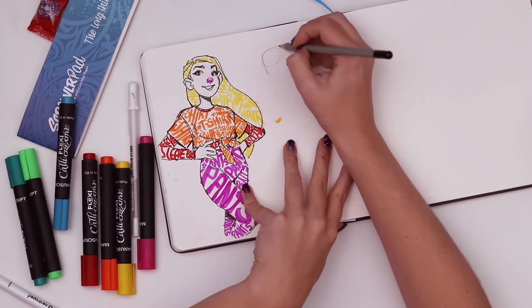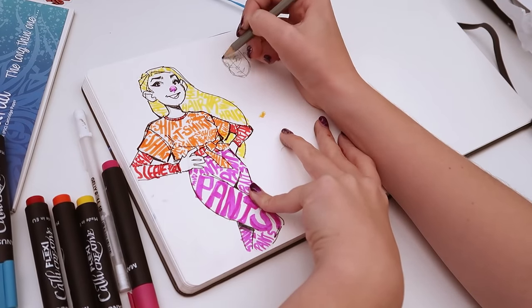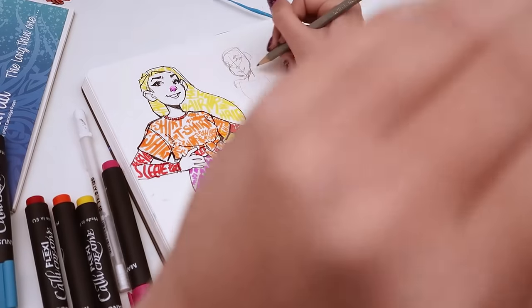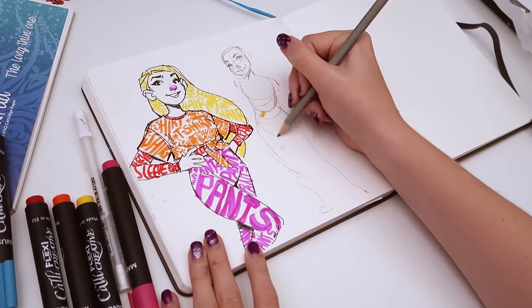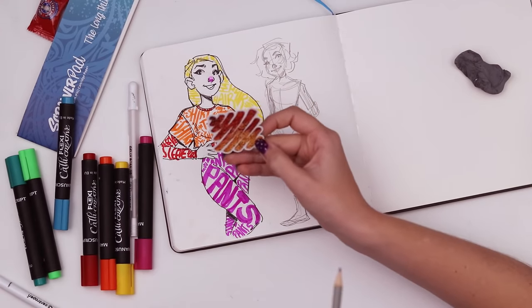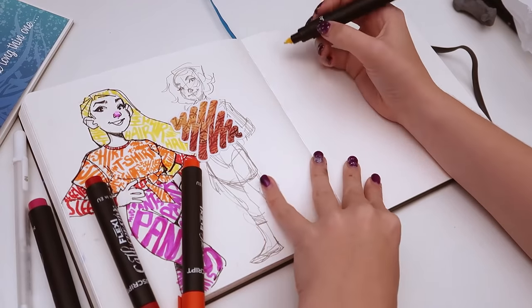I think it definitely fits the theme. I feel like I need to do something different. I'm thinking I'll just sketch. I wonder if I should try to replicate something like this — I really like this design. If I created a gradient with these markers, if I just try to recreate this — we don't have the exact colors, but if we draw like a square and fill it all in with yellow.